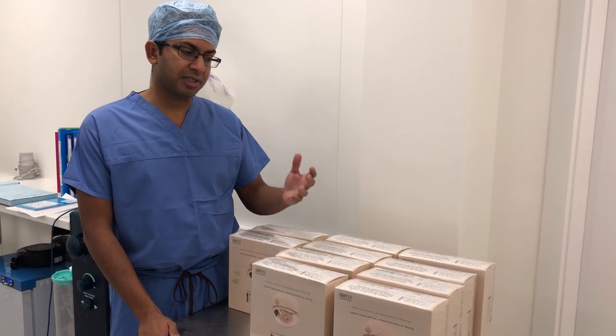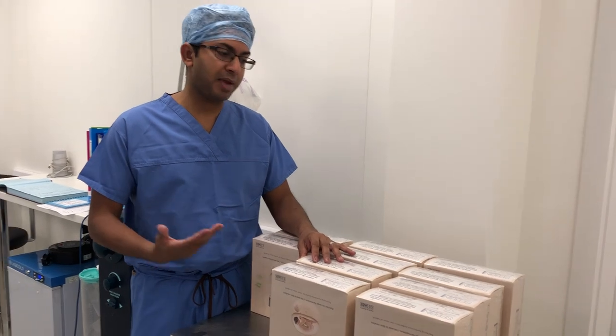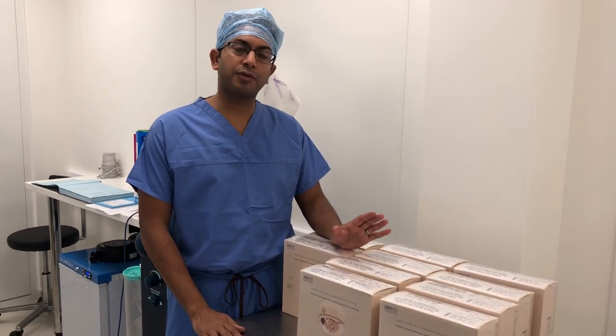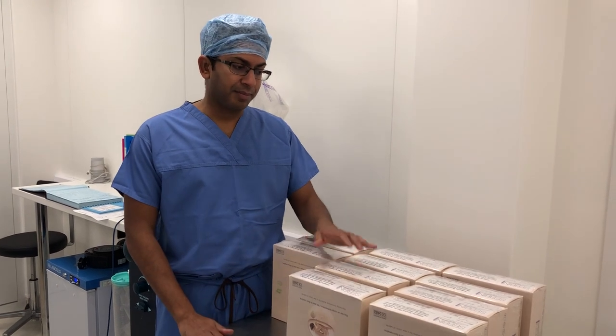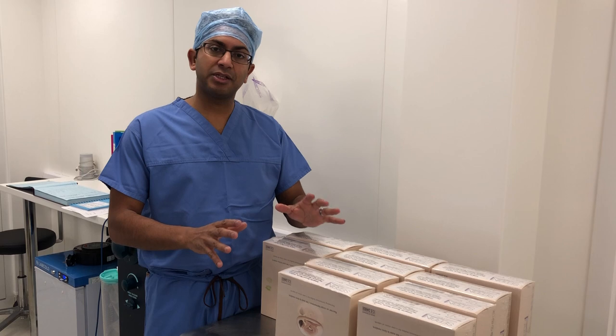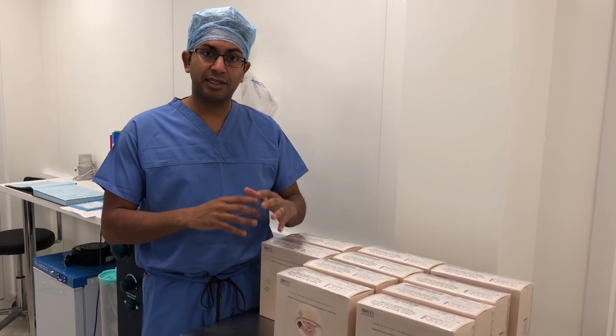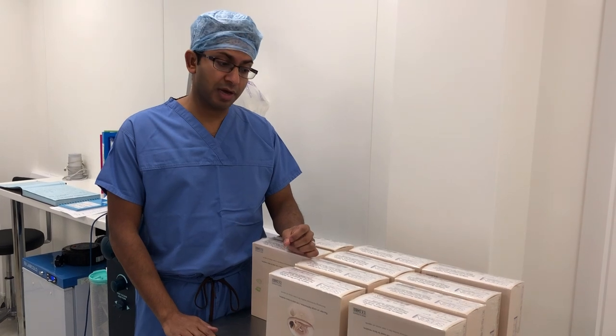She used some pre-operative sizers to work out what size she wanted to be, and she's opted for a 345cc implant. Having said that, I often get a range of implants available because it depends on what the breasts look like and the tissue dynamics to work out what breast implant is most suitable for her.